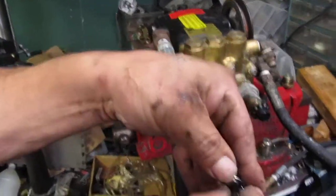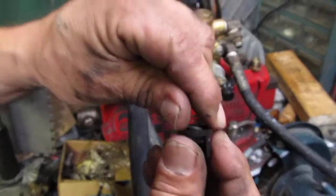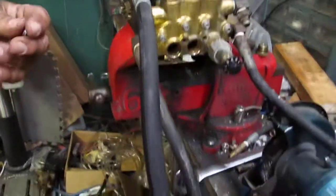Sometimes they come apart — that bottom stainless part will separate from the black plastic part. There's a poppet and a spring in there, and you can just put it back together. You can see how the spring goes in and fits on one side of that poppet.